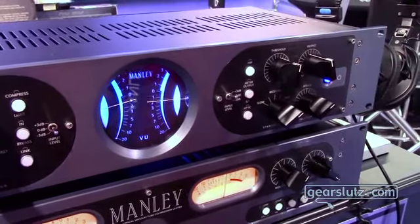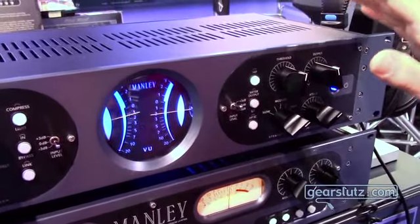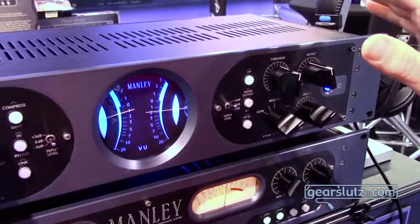The basic sound and action is pretty much the same as the variable MU. It's a little different sounding with the solid state amplifying stage, but that's alright. We're bringing it to you, made in America, of course.